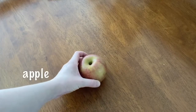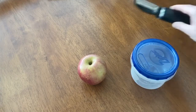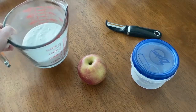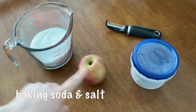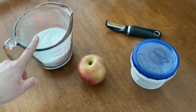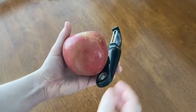For this experiment the ingredients are pretty easy. To mummify an apple you're going to need an apple, a container that the apple can fit into with a lid, a peeler, and then more importantly a one-to-one ratio of salt and baking soda. My container can hold two cups, so I did a cup of salt and a cup of baking soda and mixed it together really well.